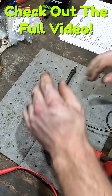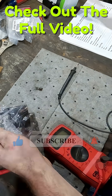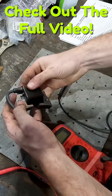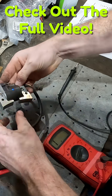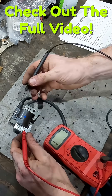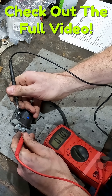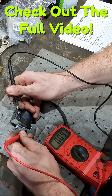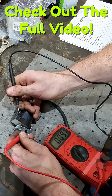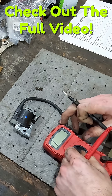Let's do the exact same test on our brand new Kawasaki coil and see what we get. Our primary coil is testing good — testing just the same as the other one.